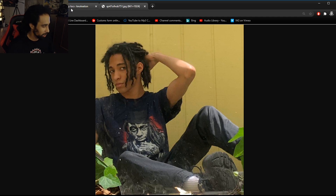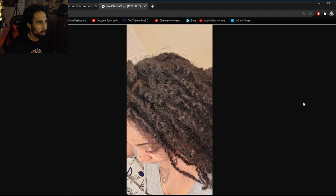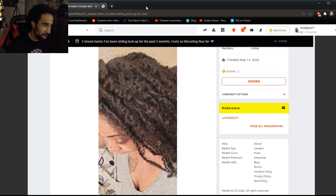This is two-strand twists that have been letting locked up for the past three months from Raina Baina. She says it feels liberating thus far. She's got two-strand twists she's left in and is ultimately freeforming them into locks. I have very similar hair type and I've tried this in the past — these twists did not lock up at all for me. I had to take the twist out and interlock them together. Two-strand twist doesn't really hold up all that well; it works for some people but not for everybody.